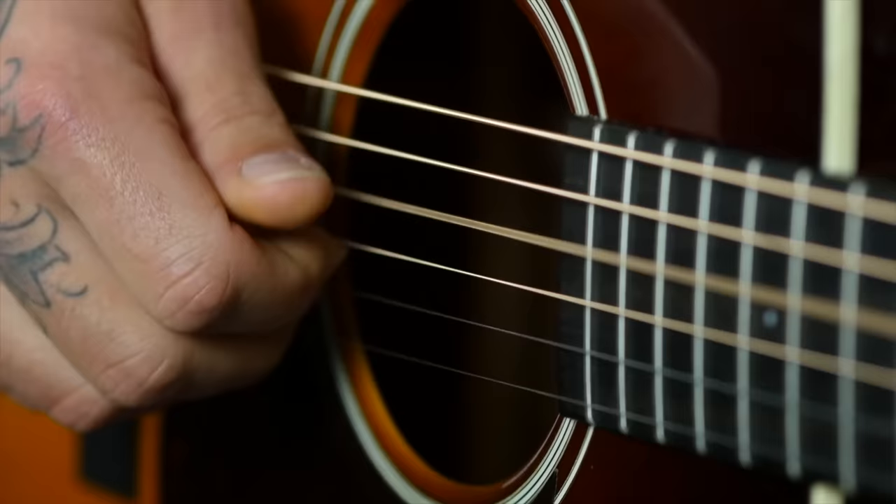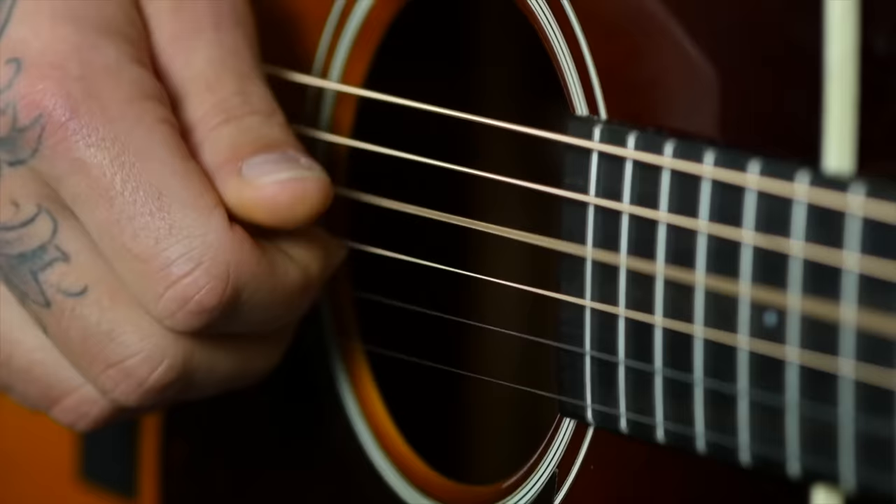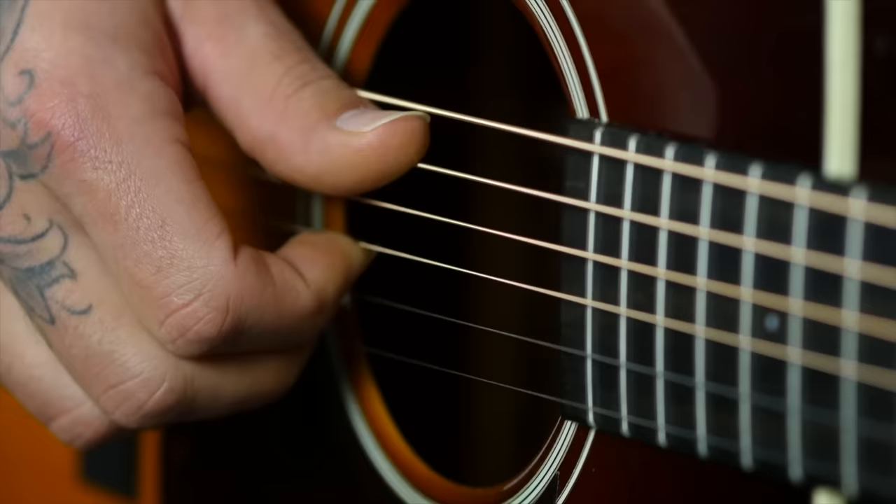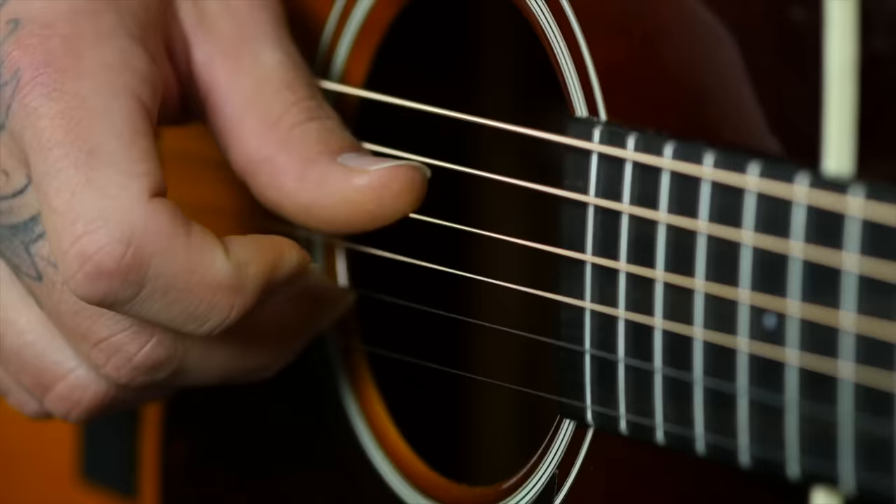Step number two is the basic pinch — using your thumb and index finger together, as well as your thumb and middle finger together. Your thumb is going to maintain that back and forth motion between the A and D string. Your index finger is anchored on the G string and your middle finger is anchored on the B string. When your thumb hits the A, your index finger pinches the G string. When your thumb hits the D, your middle finger pinches the B string.